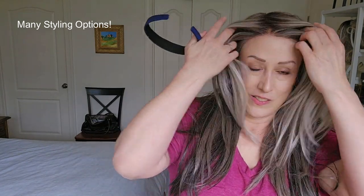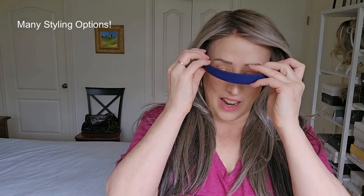I'll take it outside so you can see it in sunlight — well, today it's kind of gray, but you know what I'm saying. Let's see what we can do with styling. I just love this color and the style.